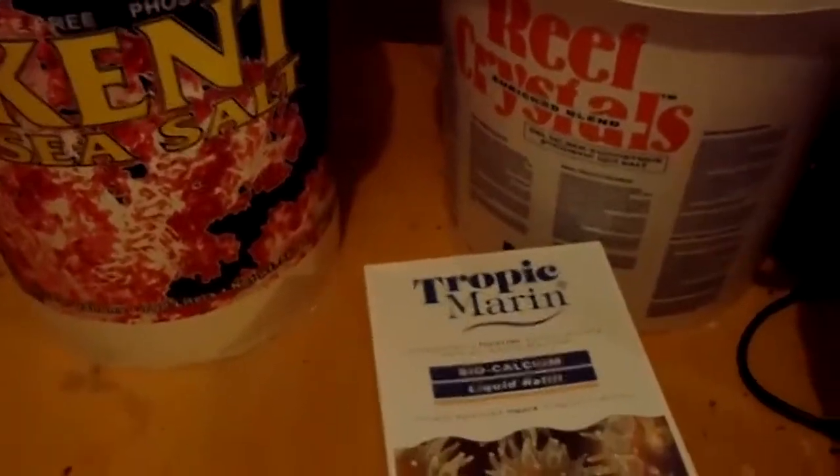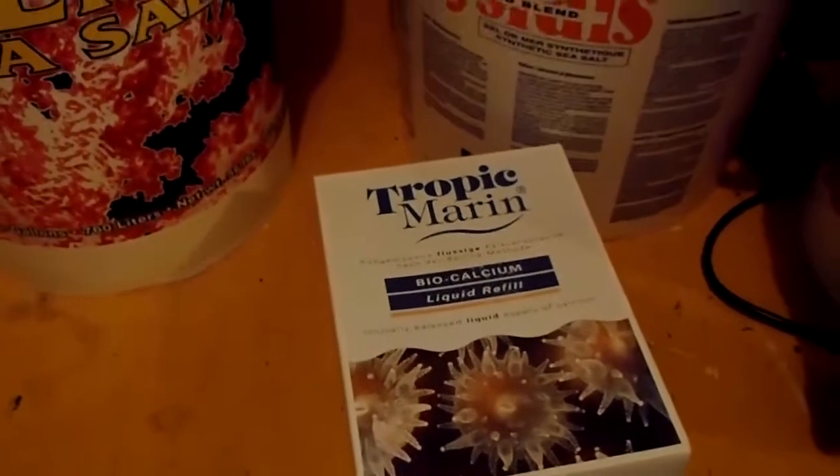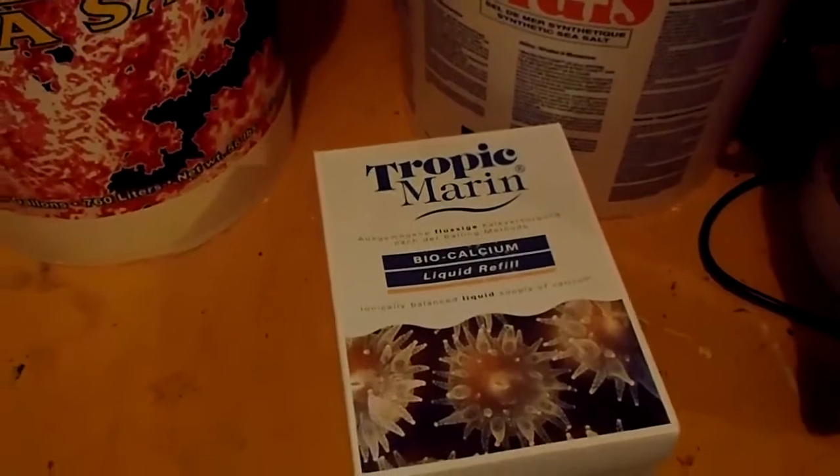I'm dosing this manually. It's a three-part solution — Tropic Marine Pure Calcium.